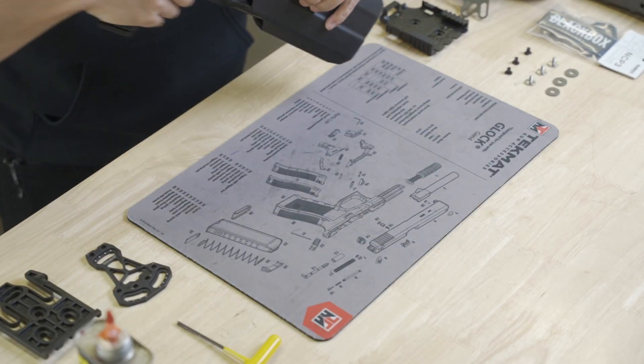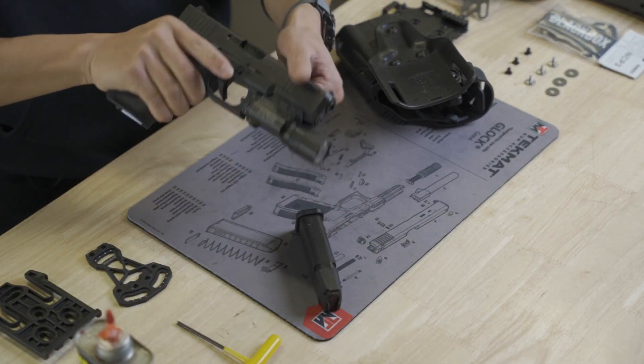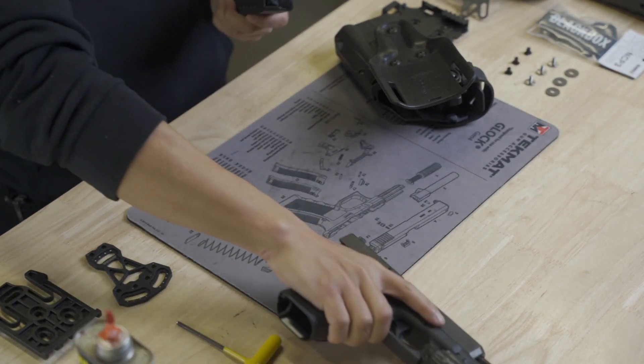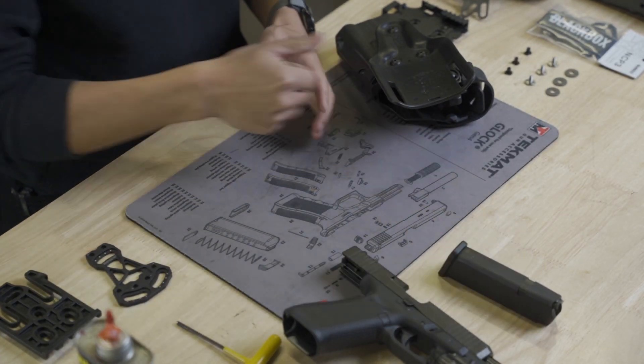First, we're going to start off by verifying that our firearm is unloaded and safe, and removing any source of ammunition from our workspace.